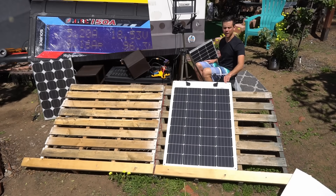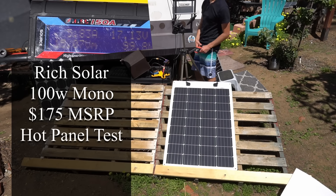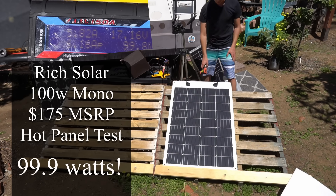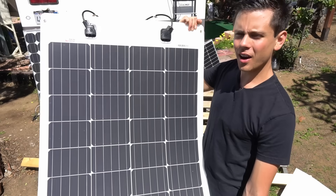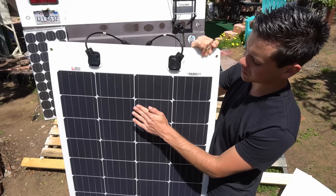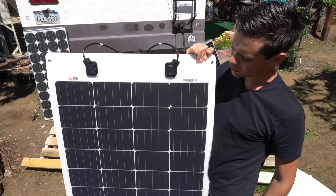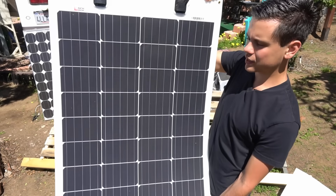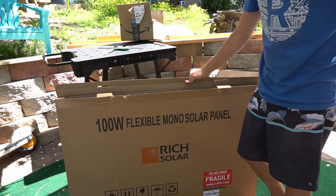I actually like the materials better in this panel — they're thicker and it's harder to bend. At 113 degrees Fahrenheit it's producing 99.9 to 100 watts. This panel won the output test, but I'm not sure how long it will last. Every time I get one with traditional bus bars they fail after six months to a year regardless of price. The SunPower ones I know will work long-term, but I'm going to keep this one for the next six months to a year and see how it degrades.